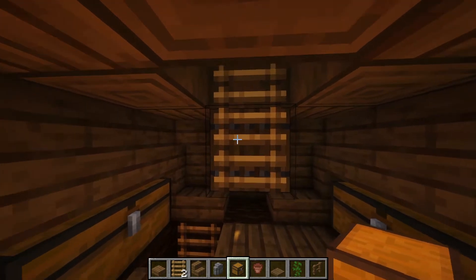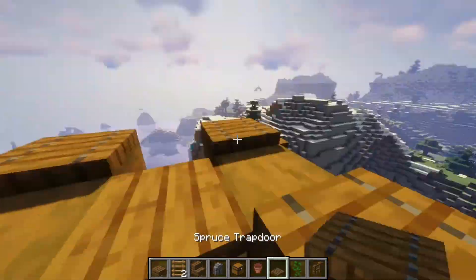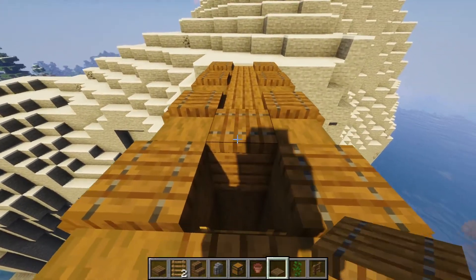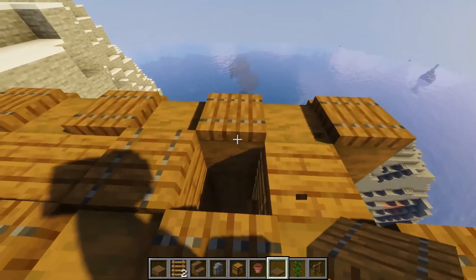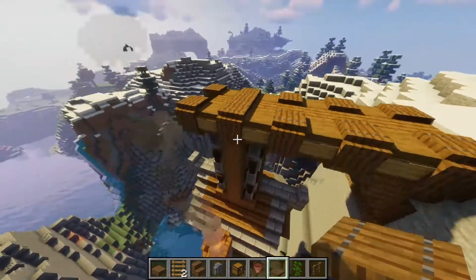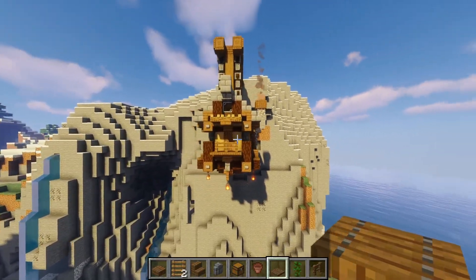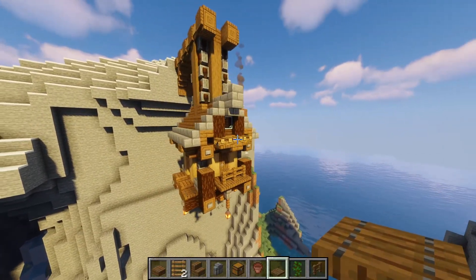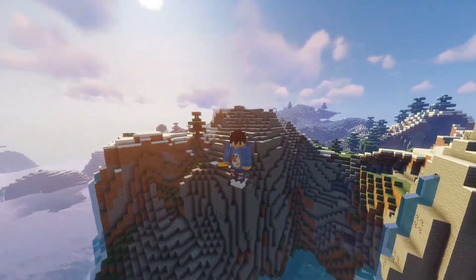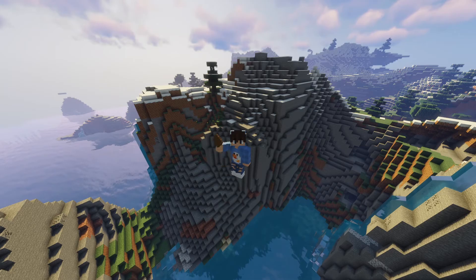That's pretty much going to be it for this tutorial. Actually, we can place another little hatch here so mobs don't walk on and slide down the ladder. I hope you guys enjoyed this tutorial — if you did, don't forget to comment, like, and subscribe. I'll see you guys in the next video. Stay tuned for some future giveaways — peace!